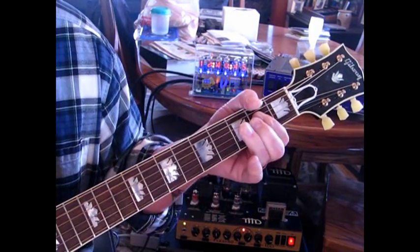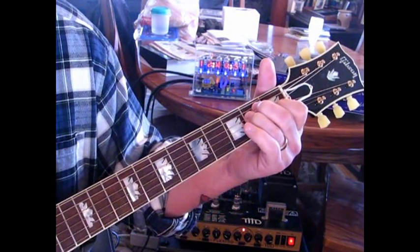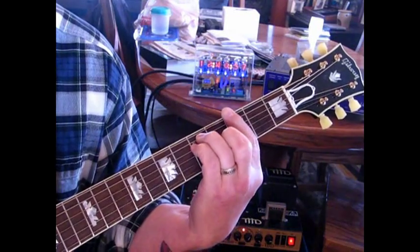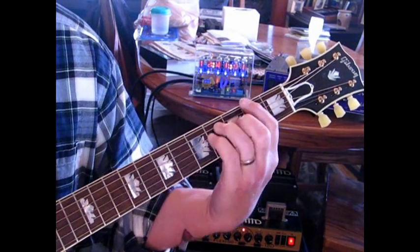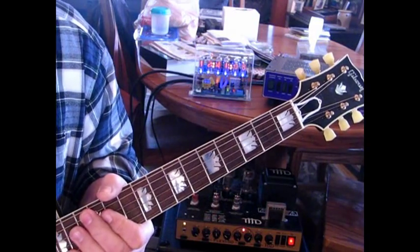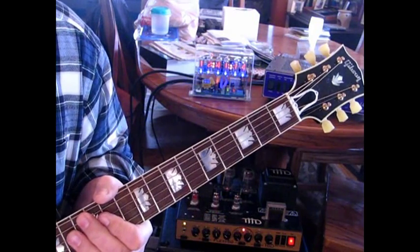We'll go B minor seventh, A, and E — do that three times through. On the fourth time, B minor seventh, A, and then the G, and just hold that. Then they're back into the regular rhythm. So that is all of the rhythm of the song, including the electric. I'll go through the electric lead parts, which are really, really well done — same with the acoustic lead. We'll go over that next.